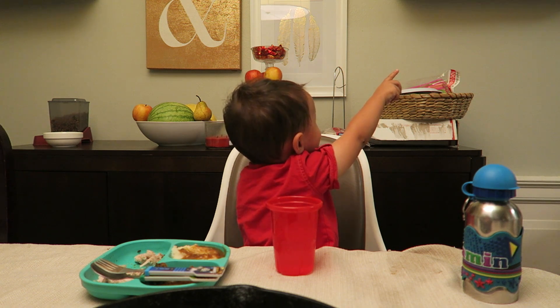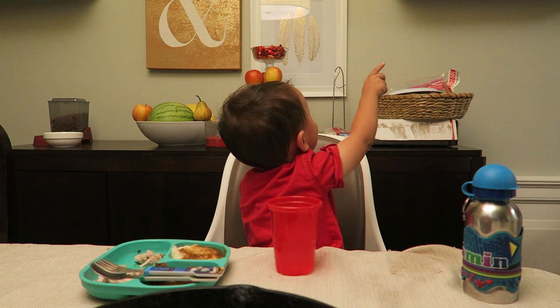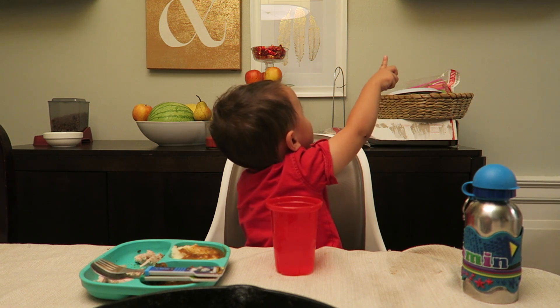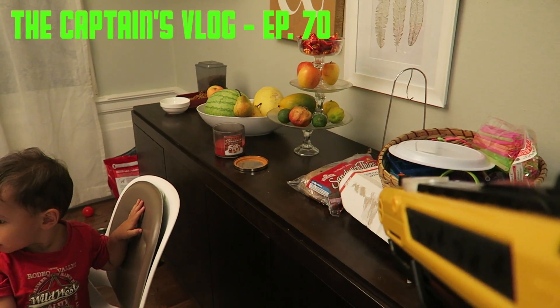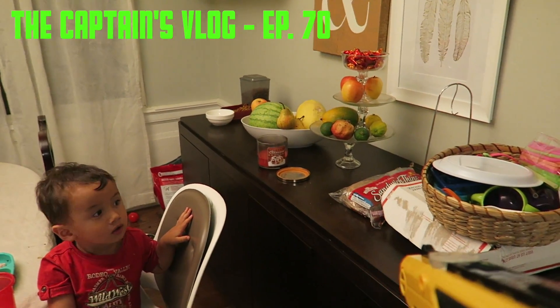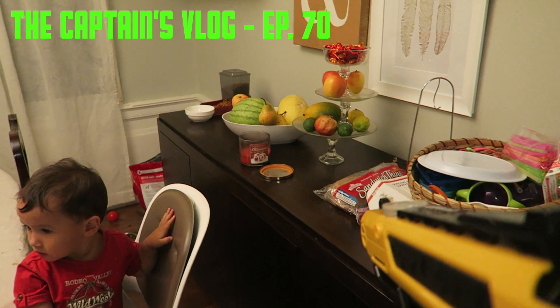It's a butterfly. There's a butterfly at the door? Yeah! I think he's telling you it's over there. You got it! Hey, what's up guys?